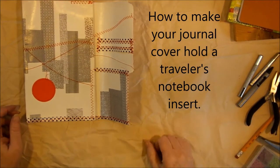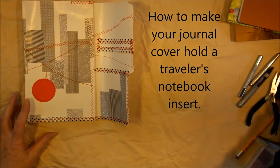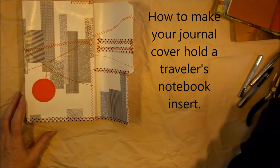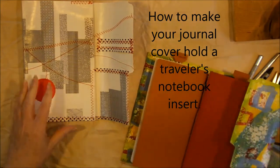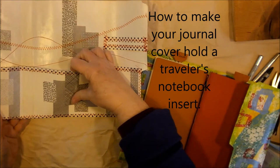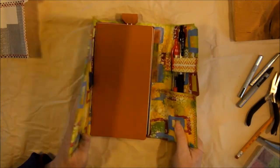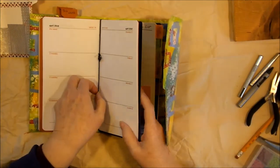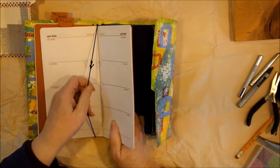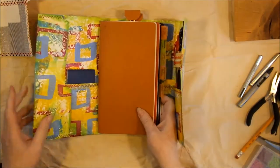Hi, hope you're having a good afternoon. I wanted to stop in and do a little demonstration — something that's probably very simple and you all know what it is already. When I made the file folder junk journals with the pocket and everything, I put sewn-in pages in them. But in my own personal planner-type journal, I like to use a traveler's notebook style or Midori style notebook.